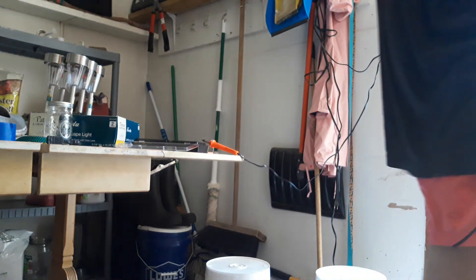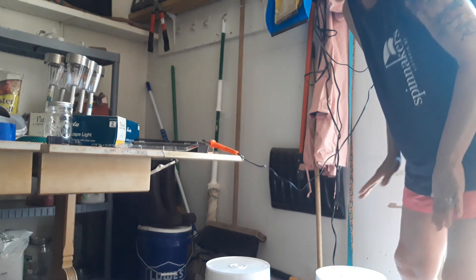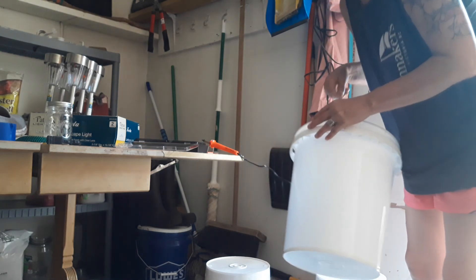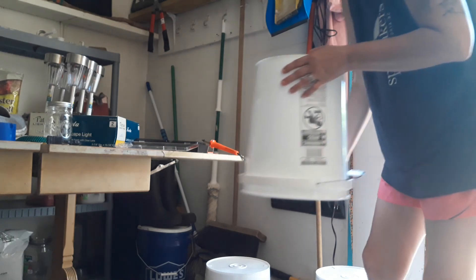Hi everybody. I'm going to talk loud so you can hear me. I'm just going to show you how to, if you want to make a little garden — have a tomato plant, pepper plant, whatever — just get one of these five-gallon buckets and then put holes in it.